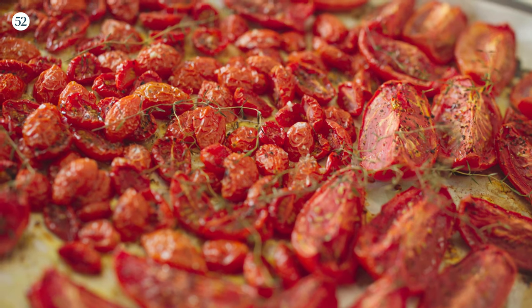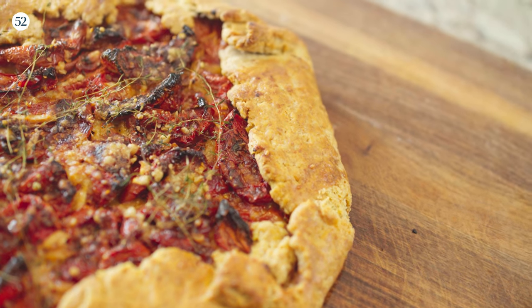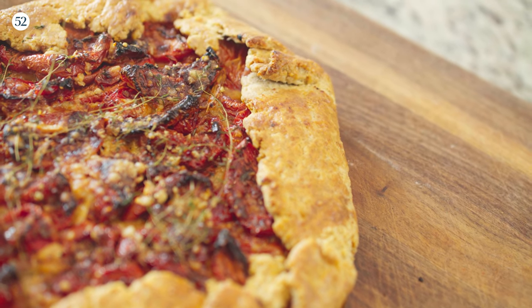It's tomato season and today we are making a double roasted tomato galette. That's right — not once, but roasted twice to concentrate all those delicious juices into caramelly tomato yumminess. I can't wait. Let's get started.